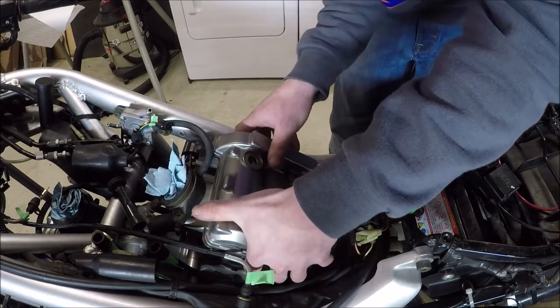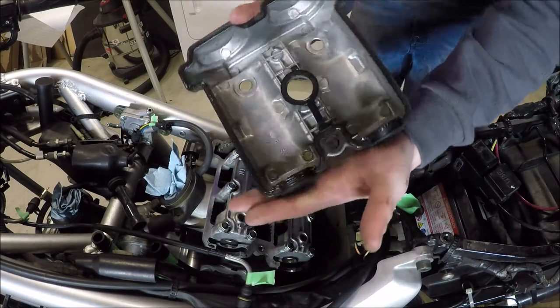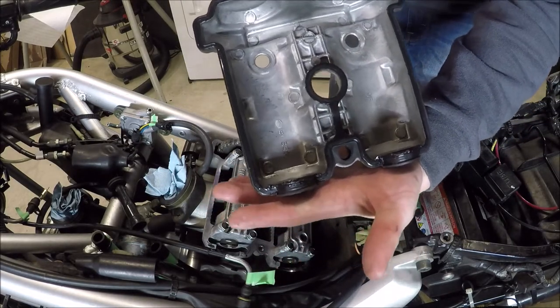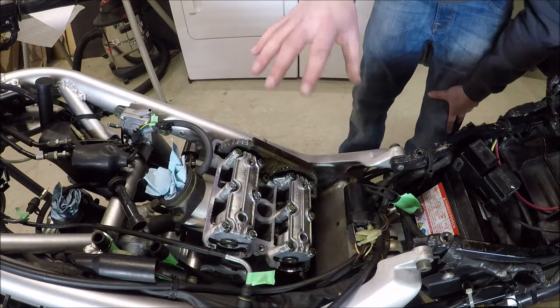I think I should be able to pull this off. There it is. I've got the gasket with it on the top, on the cover. Now we are seeing into here. I'm going to do the same thing on the front cylinder.